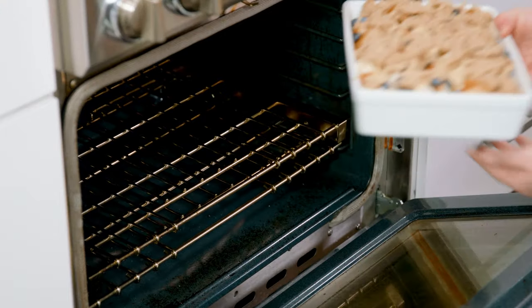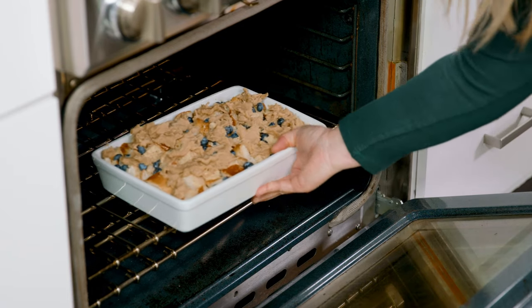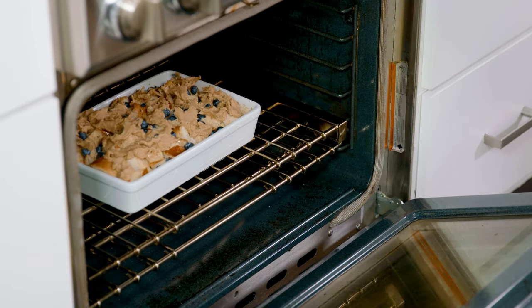Bake that in a preheated oven for 45-55 minutes until the center is set and the top has become a golden brown. Serve with a dollop of whipped cream, some syrup, and some fresh fruit, and you are ready to eat!